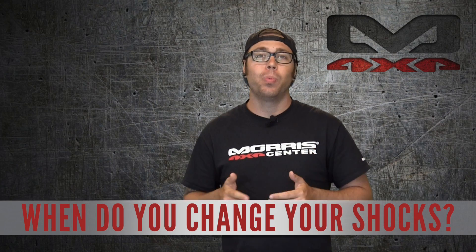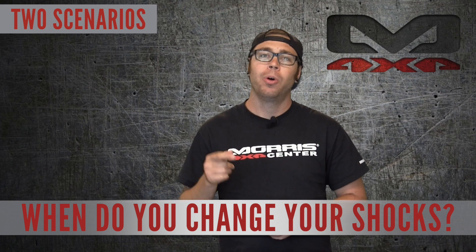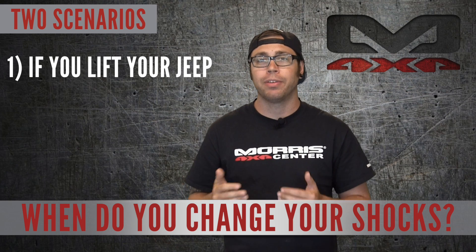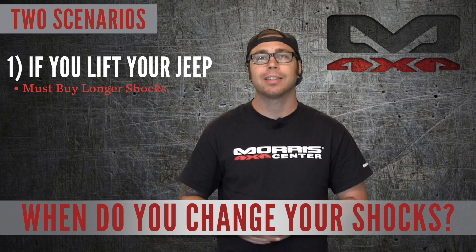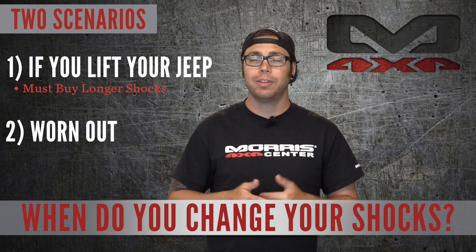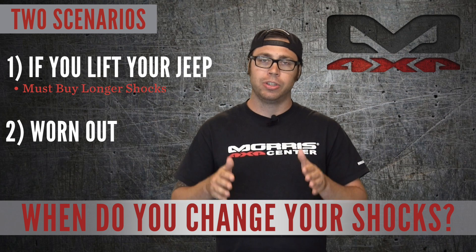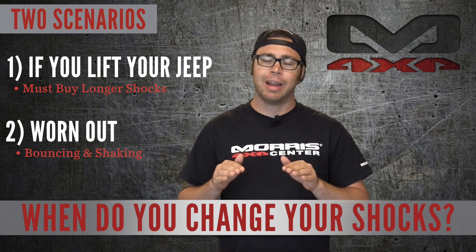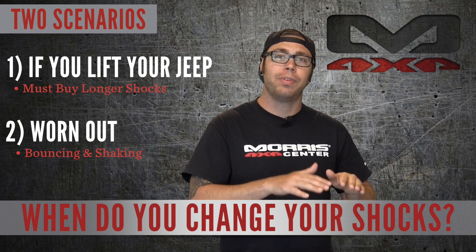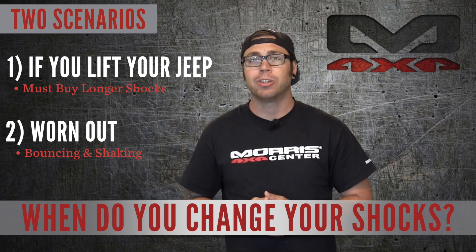So when do you want to change your shocks? There are basically two different scenarios you're going to run into as a Jeep owner. One is if you lift your vehicle — you're increasing the distance between the axle and the mounting point on the frame of the shock, so you have to buy longer travel shocks. The second is if your shocks are just plain wore out. The most common way to tell is when you're driving down the road and you'll notice your vehicle is just constantly bouncing up and down, not feeling as solid. You can also go to a corner of the vehicle and push up and down on it really hard, and if your vehicle doesn't stop bouncing immediately you might want to check your shocks.